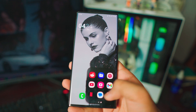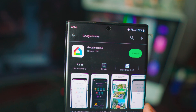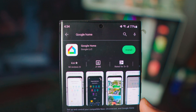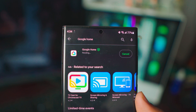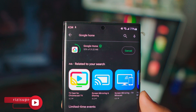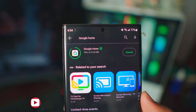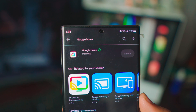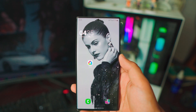Now head over to the Play Store and download Google Home if you don't have it already. I installed it on my phone just for this video so I can show you the download. If you don't have Google Home on your Samsung phone, download it from the Play Store — really simple. All the links will be in the description box below. Once Google Home is installed on your Samsung phone, that's pretty much all you have to do.